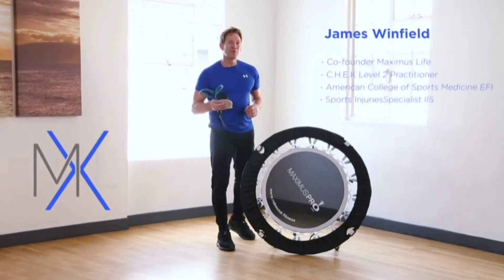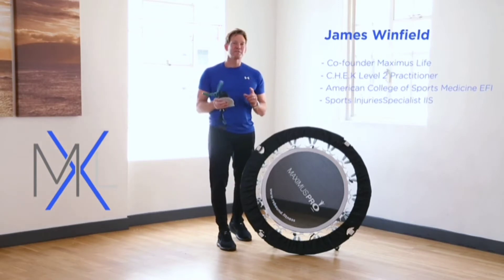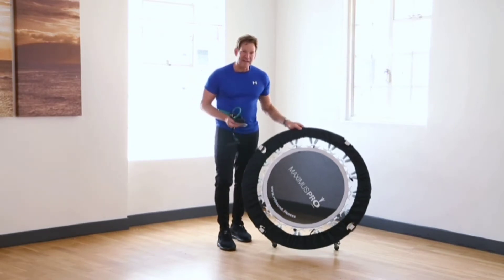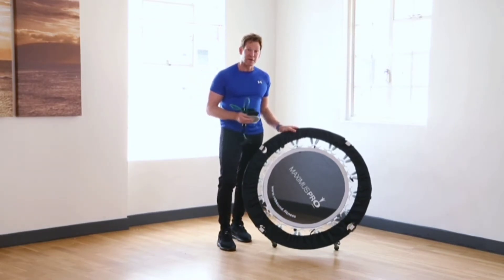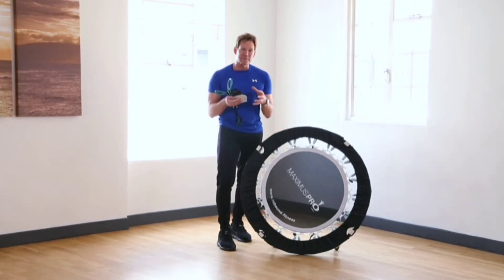What I love about the Maximus Pro Rebounder is it's not any normal mini trampoline. First of all, it's got that fantastic unique quarter folding design, which means you can fold it down and transport it away into a very small space.